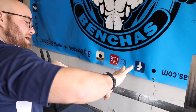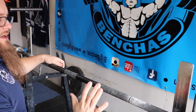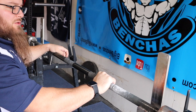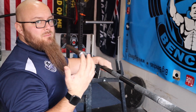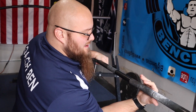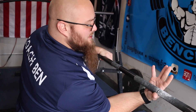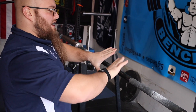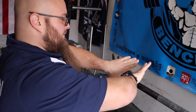Then dig the webbing of the hand in first. It's not as simple as just grabbing the bar. If you're someone that just grabs the bar, you're very likely going to end up with a bad bar placement — that bar is going to end up sitting mid-hand.